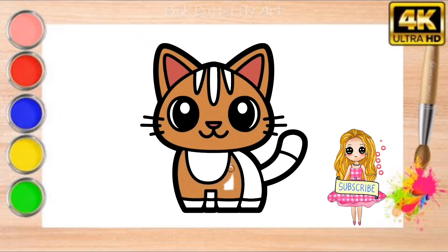Thanks for watching. Don't forget to subscribe to our channel for more fun drawing tutorials. Happy drawing!